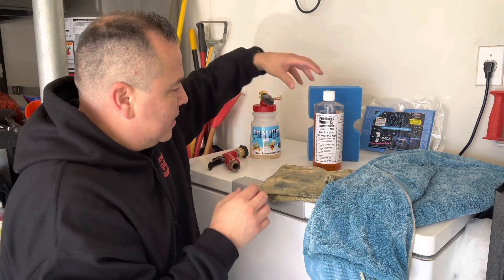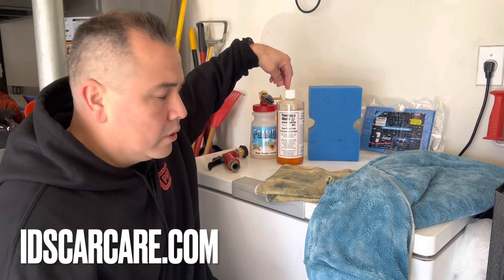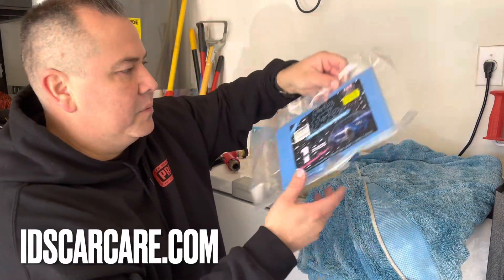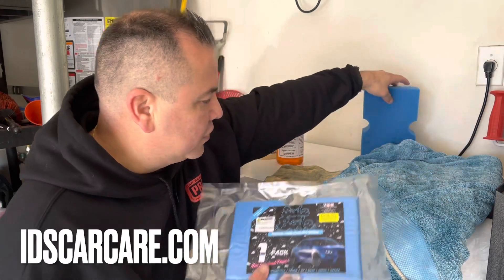If you want to get any of these products, you can find them on idscarcare.com — you can get the foam gun, the Poor Boys World concentrated soap, and the McKee's 37 Glacier 1100 towels in different sizes. If you want to find the Suds Buds sponge, go on Amazon and I'll leave a link to all of these in the description below. Thanks for watching — I hope you liked the video. Minimalistic approach to washing the car: no buckets, no grit guards, just soap, a foam gun, some towels, and a sponge. Talk to you guys later.